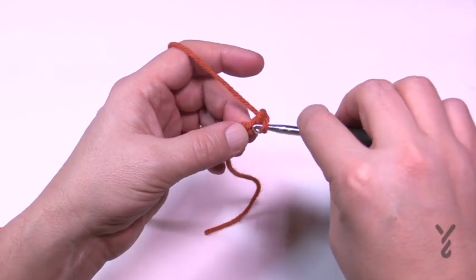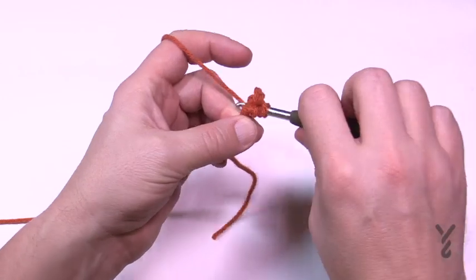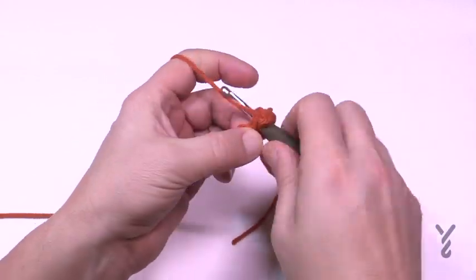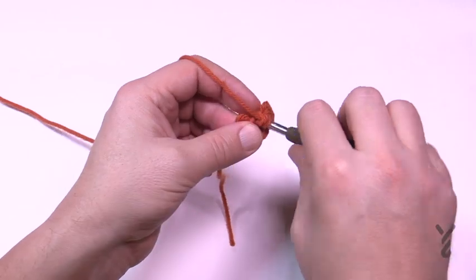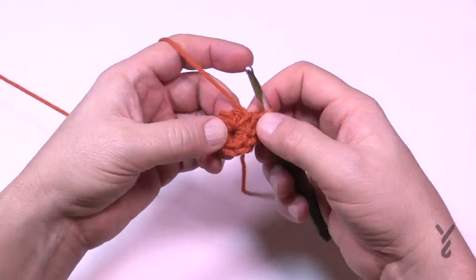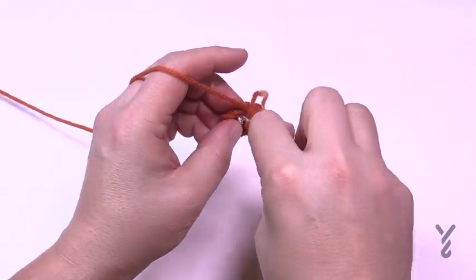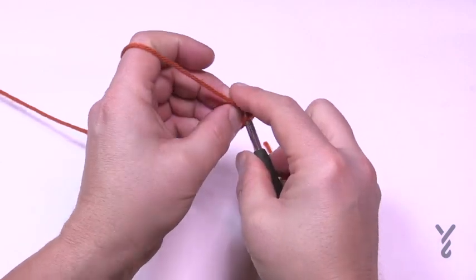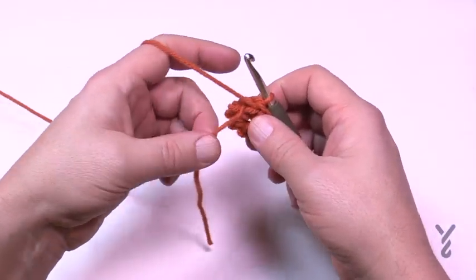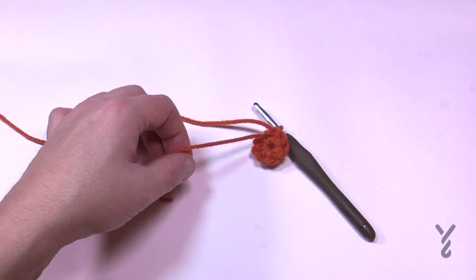For round one, starting in the second chain from the hook, put eight single crochets there: 1, 2, 3, 4, 5, 6, 7 and 8, then join with a slip stitch back to the eighth one. Count back to make sure: 1, 2, 3, 4, 5, 6, 7, 8. Once you slip stitch, turn your work and go back in the direction you came from. Weave in that straggler tail now to save time later.